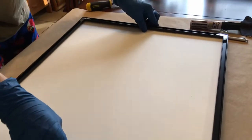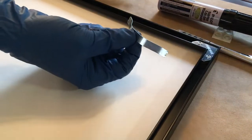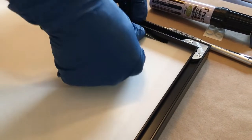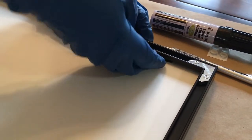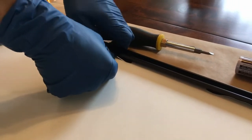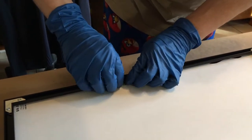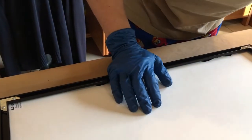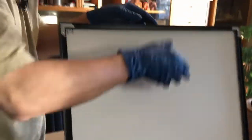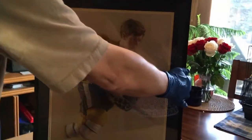Right now everything is still sliding around in the frame, so you need these springs — they're kind of like a leaf spring. They also come in that hardware packet and they create tension between the frame and the backing. You can spread these out; just push them down and slide them underneath the frame so they're nicely hidden. I'll probably put two at the top and bottom and two or three on the sides. Cotton gloves would be a little nicer to work with than vinyl gloves, but we do what we can. Now everything is nice and tight in the frame.